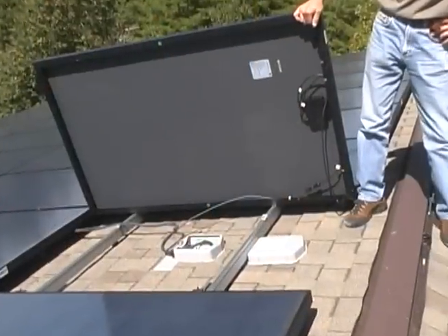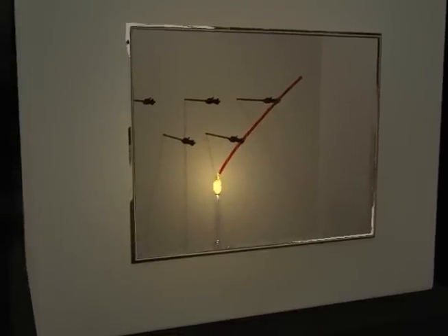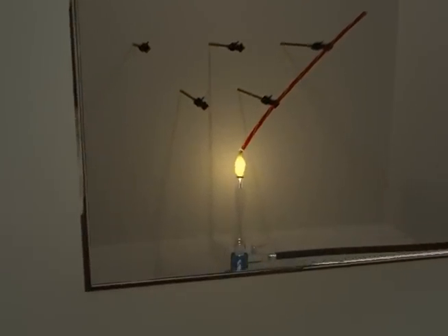Because PV wire may have an exposed installation where flame can spread easily, it must pass a flame test to make sure it's flame resistant. USE2 doesn't need this because it's generally used underground, as recommended by UL.